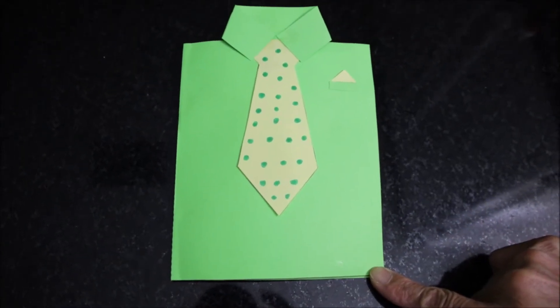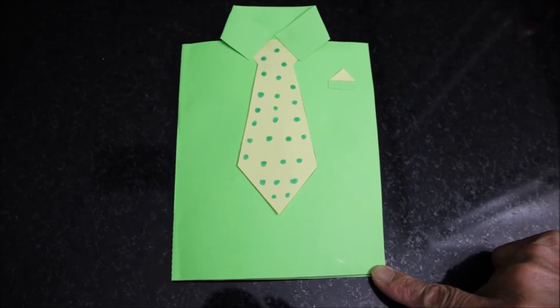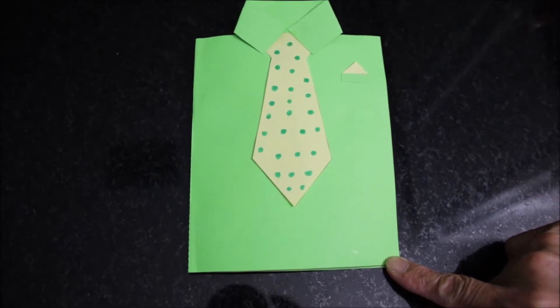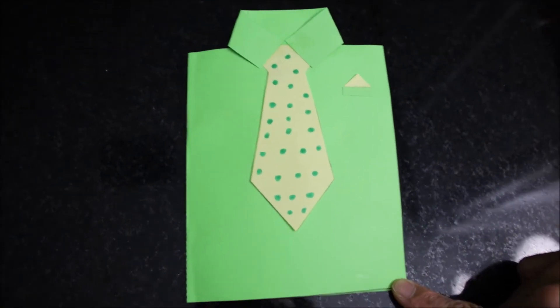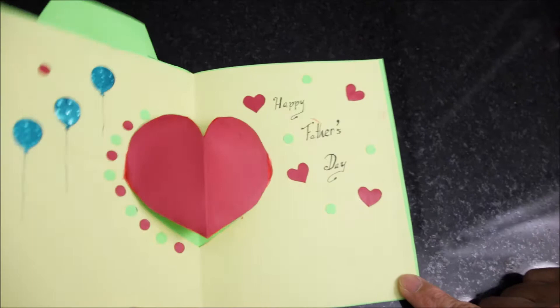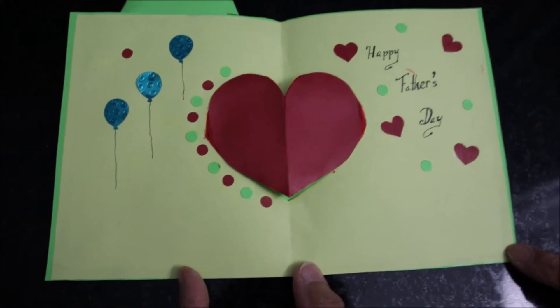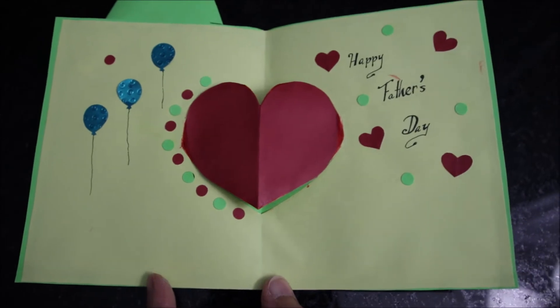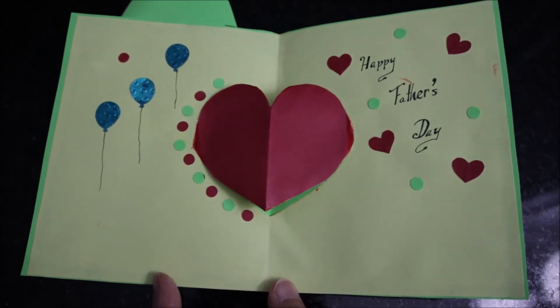Here's a DIY Father's Day card. Look at this shirt — when you open it, you have a heart inside. My wife is going to show you how she made it. It's very easy, step by step.